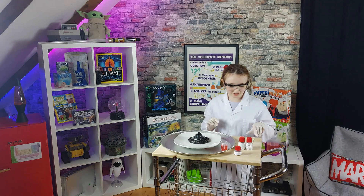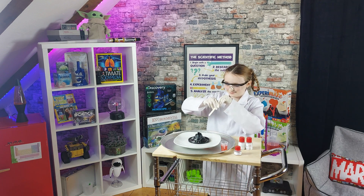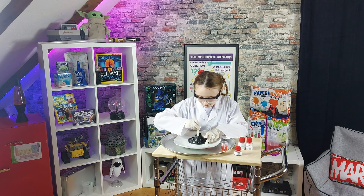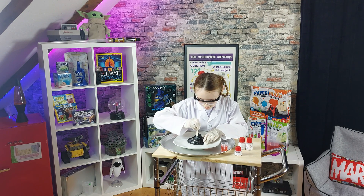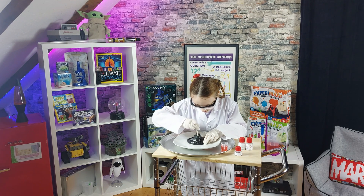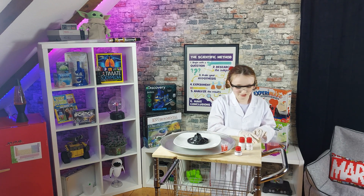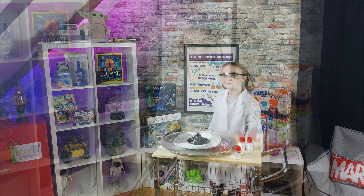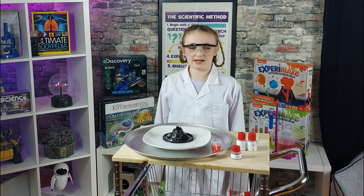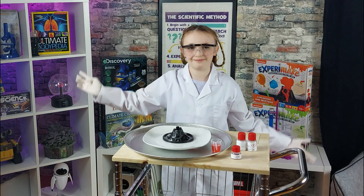I'm going to mix the powders together with this popsicle stick. That should be good for now. The hot liquid rock inside a volcano is called magma, but once it erupts it's called lava.